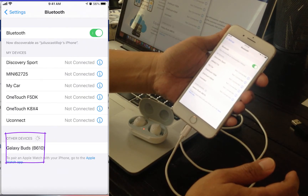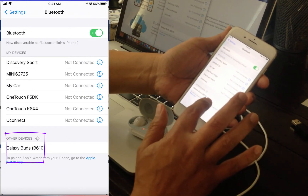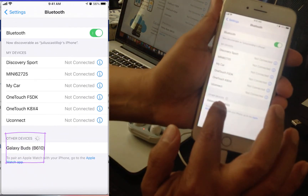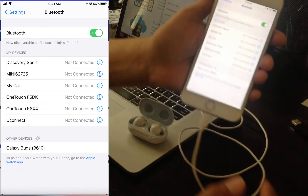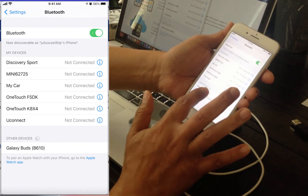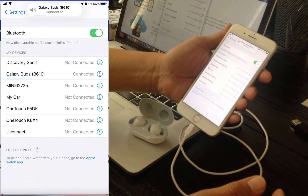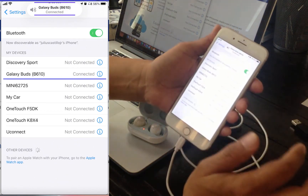You will then see Galaxy Buds B610 under other devices. Tap on B610 and wait for a second. Now your Galaxy Buds is connected.